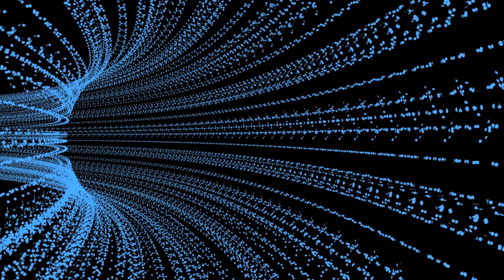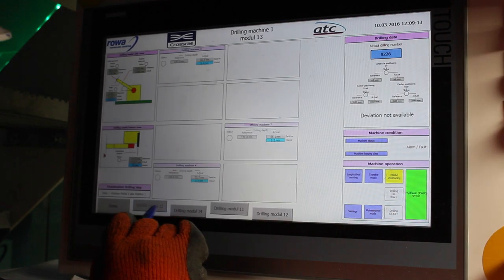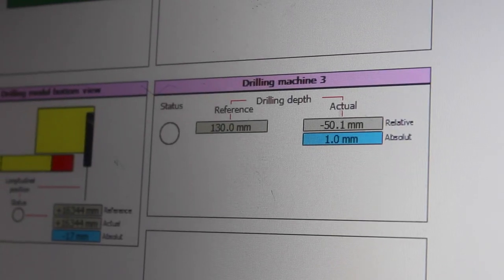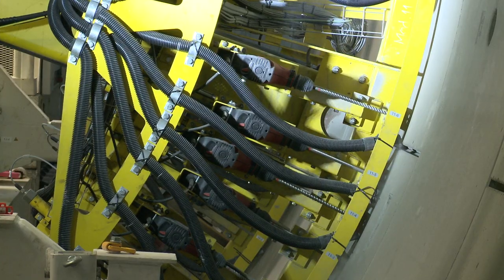Once we have this data, it's laid out into a coordinate form and then there's a computer program which essentially lays segment templates out into a line, plots the hole positions for the brackets, and then allows us to check where the holes need to go before being input into the machine. Once they're input into the machine, the machine can go ahead and drill the holes itself.